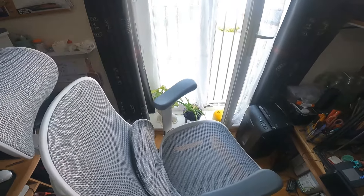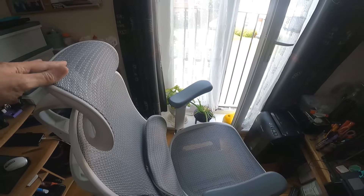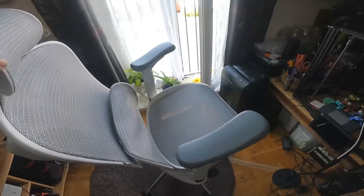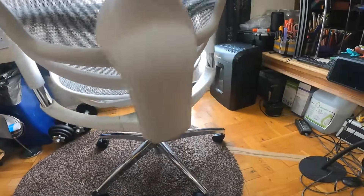I do really like this chair. The adjustments on it — the head support, the back support, the armrests up and down — you can change the height of the chair. And with the mesh, it's brilliant, especially in the summer, keeps you really cool.